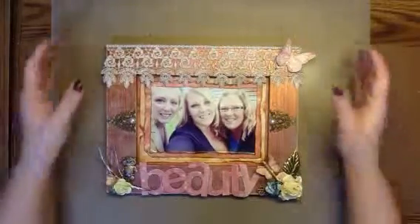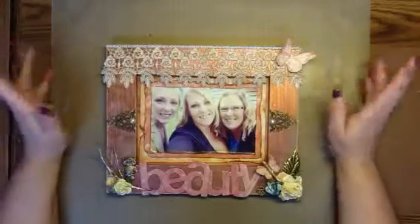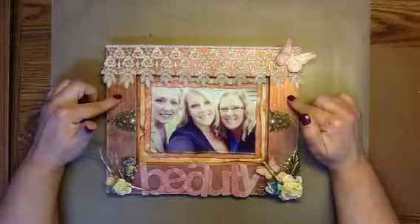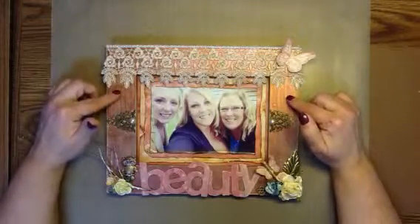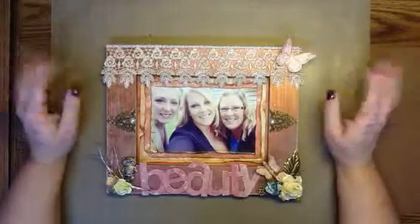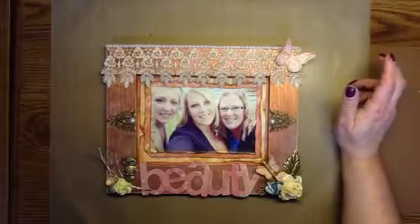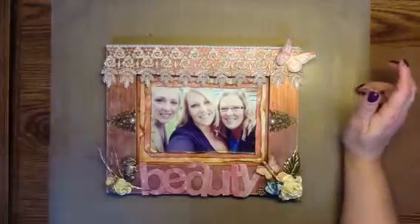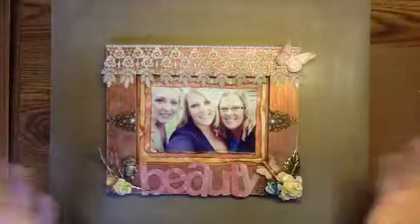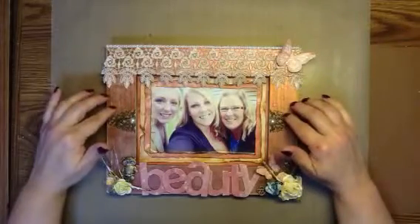The frame itself was just a brown frame, very basic — just kind of a darkish brown. So I gessoed it up, probably a couple of layers of gesso, and then I just started spraying it. I used various sprays between Glimmer Mists and Lindy Stamp Gang, and I also think I even used a couple of Perfect Pearls. Just kept spraying it and spraying it until I got the color that I really liked, and I'm really happy with the way it came out.